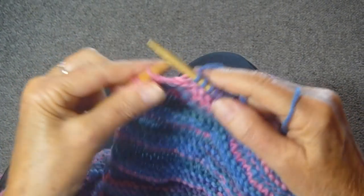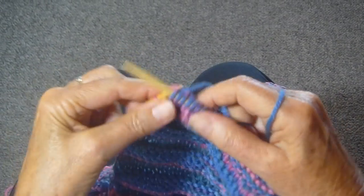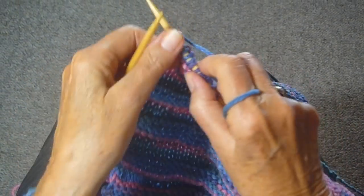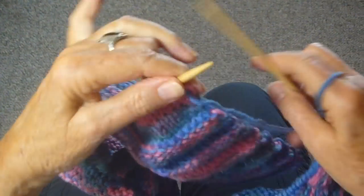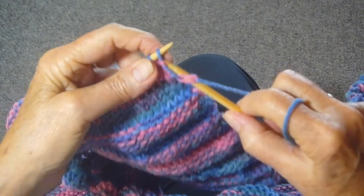So these are the last stitches of the switcheroo row. Knit the last one backwards. Turn, and now just start purling for this row.